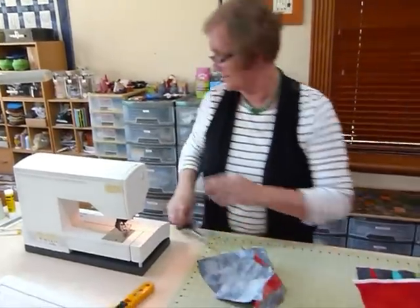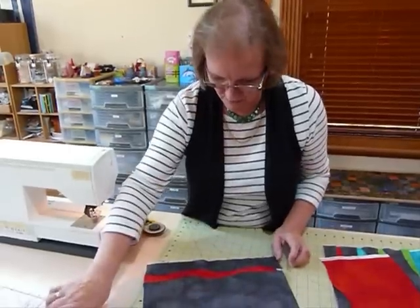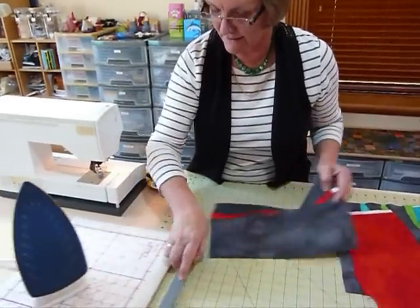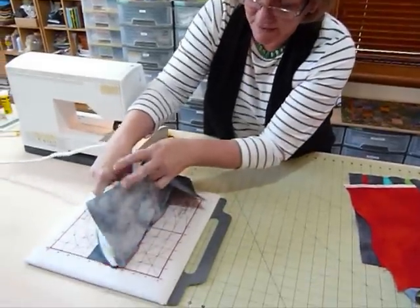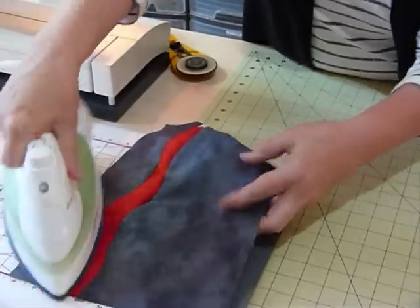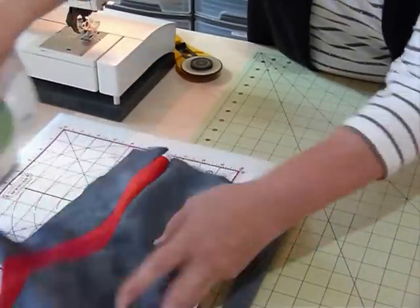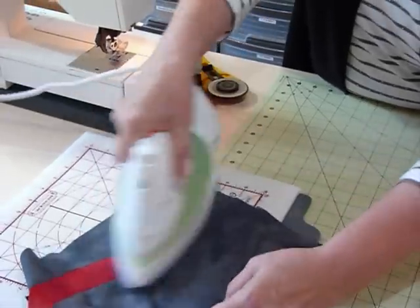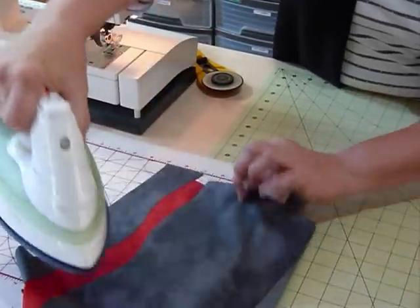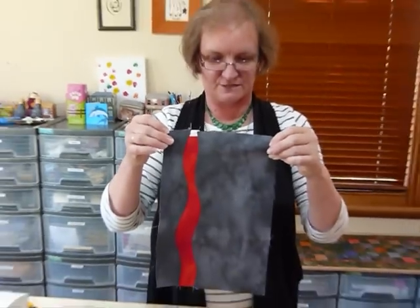We've done that bit now, and again we're going to go back to the iron and press that. I'm going to press into the darker color, just easing that pressing - you see it's all going the same way. That should just press really nicely, so you've got this irregular shaped insert in your fabric. Couldn't you do some fun stuff with that - I just think that's great!